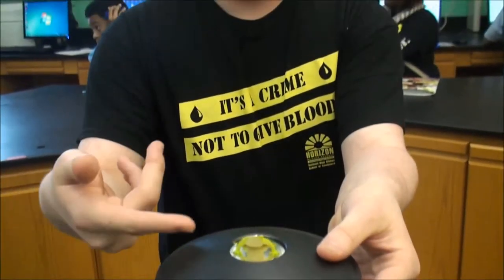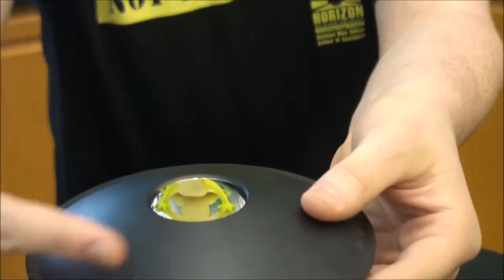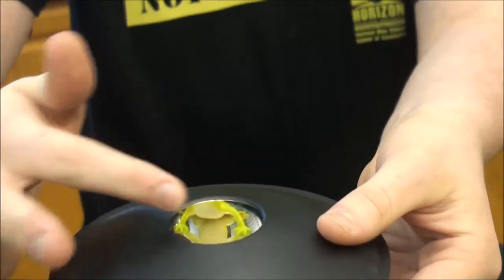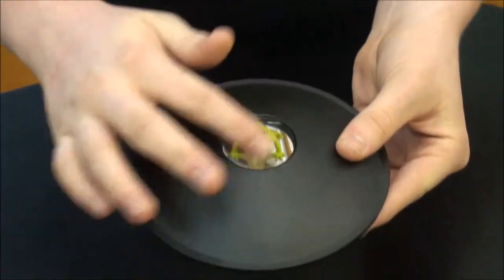As you can see, there appears to be the frog floating above, right? But what seems to be going on? I can't seem to touch it.